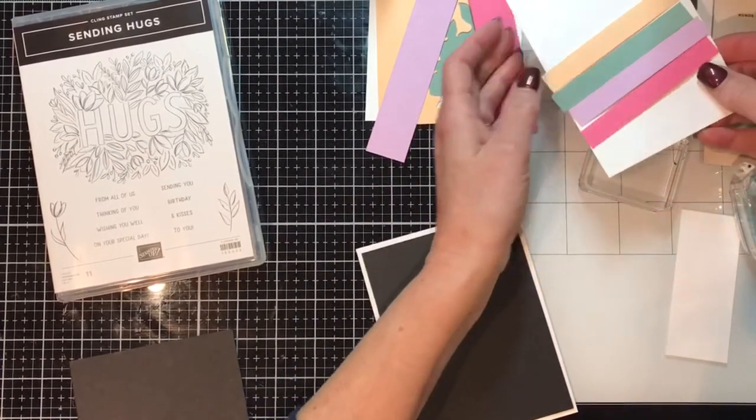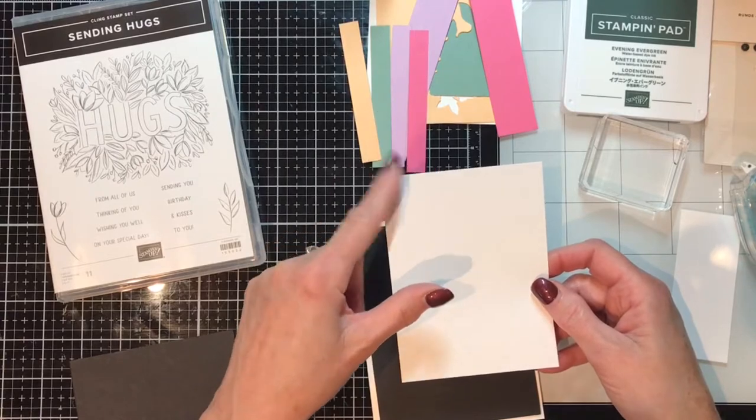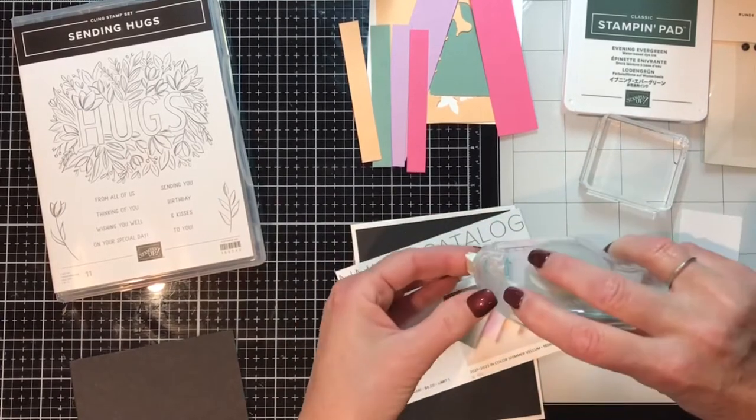Then I'm going to bring in another piece of Basic White — this is five by three and three quarters. Stepping down, and you can see I am frugal with my paper.